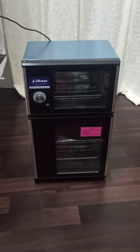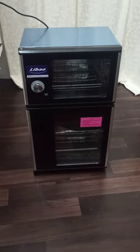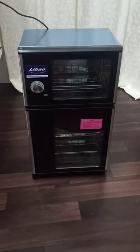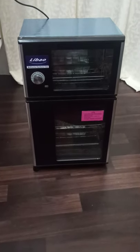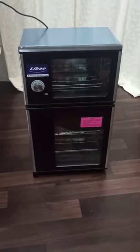As we all know, this is the corona pandemic time, so I have decided to buy our Libao sterilizer for my clients' safety and also for my safety.